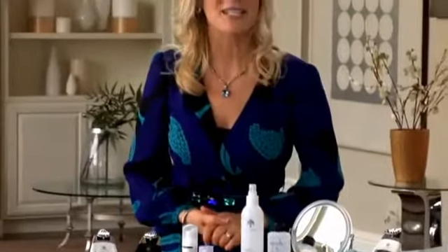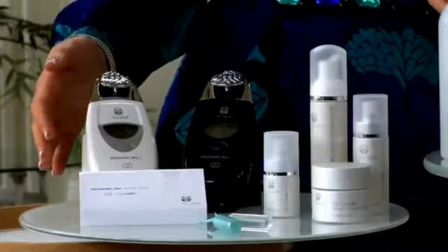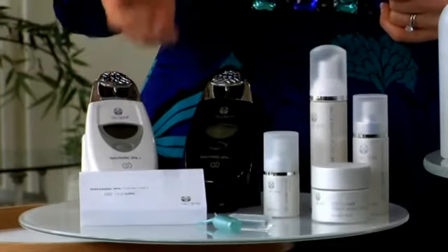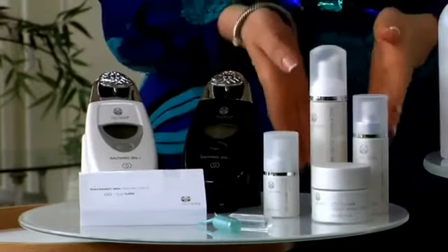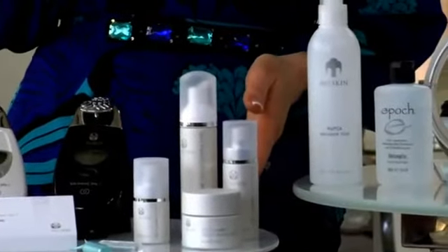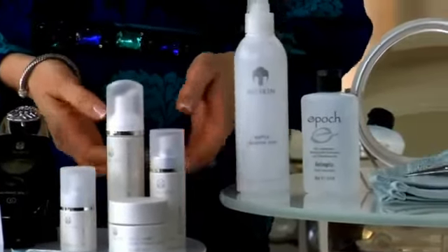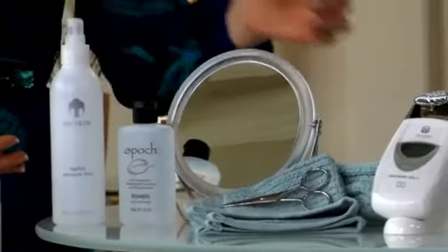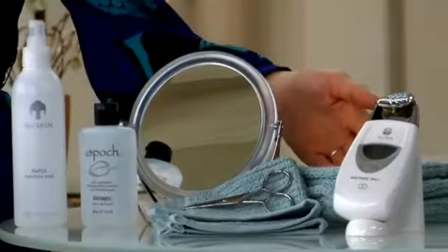Let's begin with the ageLOC Galvanic Spa Facial Treatment. Make sure you have all the necessary items on hand: your ageLOC Galvanic Spa and special face conductor, the facial gels with ageLOC, the Nu Skin Cleanser, Toner and Moisturizer of your choice. I recommend ageLOC Transformation, NAPCA Moisture Mist, Epic Hand Sanitizer, face towels, a pair of scissors, and a mirror.